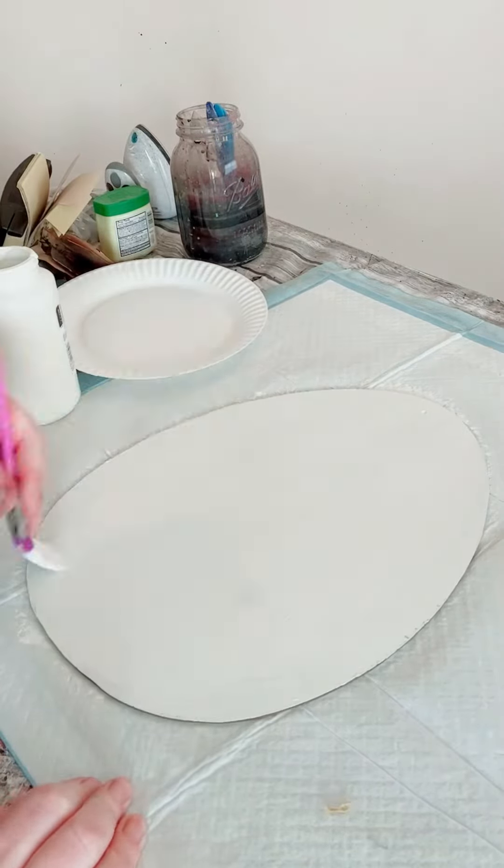You then want to start painting in between that painter's tape with the lightest gray paint that you have. Let that dry, then go ahead and peel off that tape.